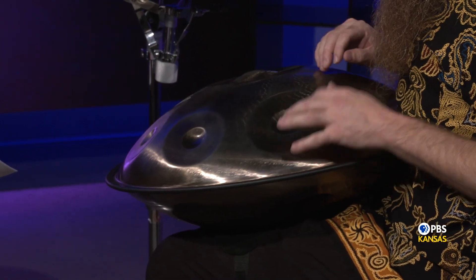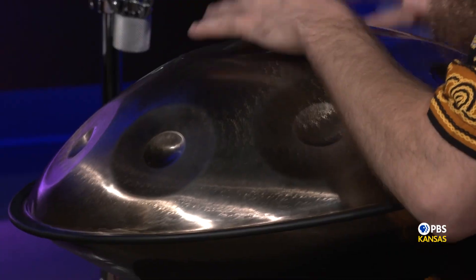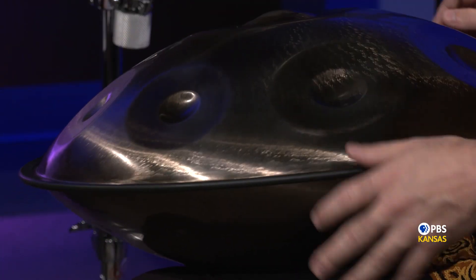I will play you a song that has to do with the state of Kansas. Oh, okay. [Daniel plays a piece on the handpan.] Very nice.